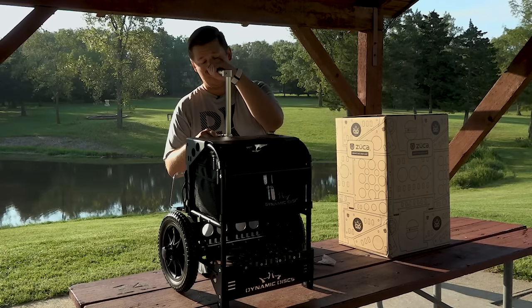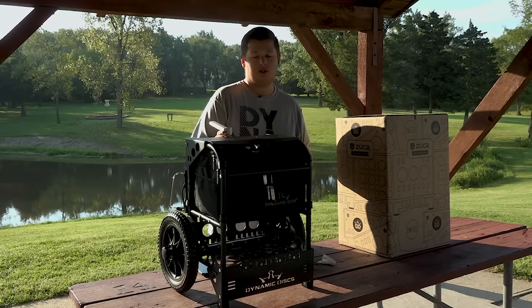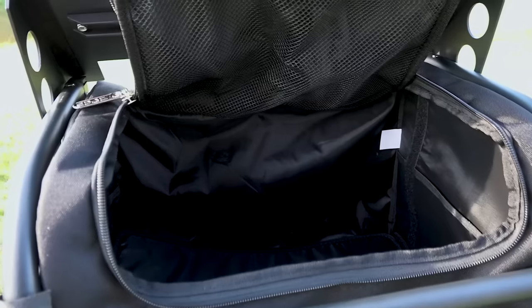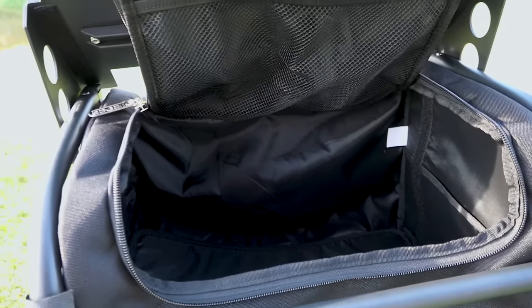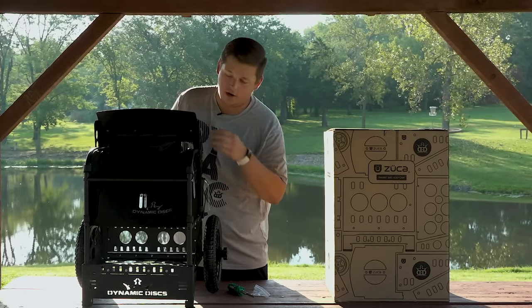We do have the telescoping handle on the back, all the way up to 51 inches, so no matter how tall you are or aren't, it will adjust to your height. The top of the cart also doubles as a seat, holding up to 300 pounds. And this top seat will fold up and expose the disc storage compartment, where you can store up to 25 discs, depending on the amount of putters, mid-ranges, fairway drivers, and things like that that you carry.